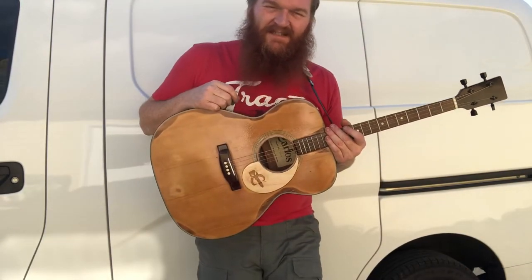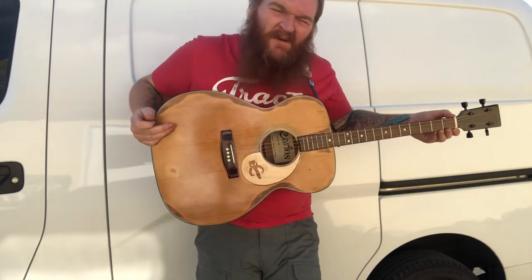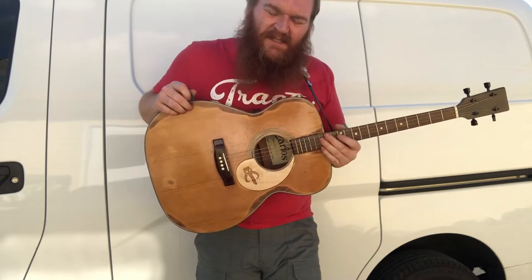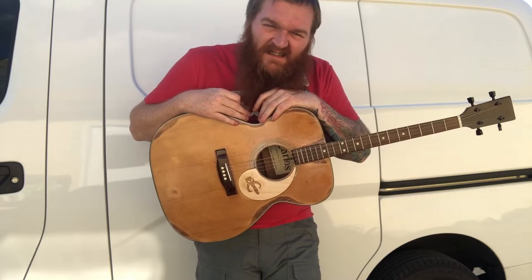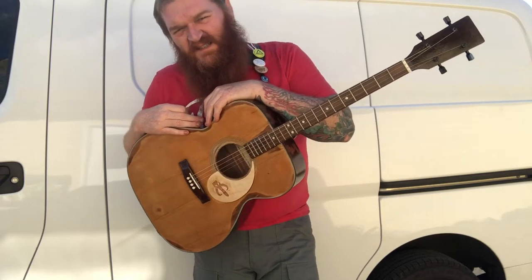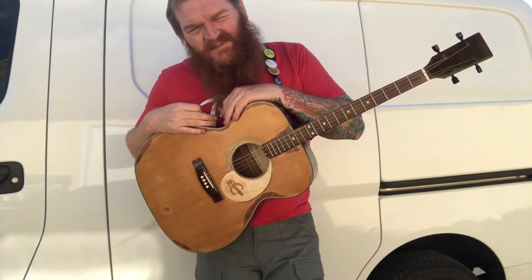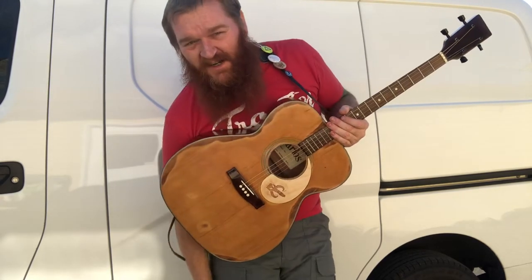Welcome to an impromptu 'Jason talks about musical instruments' video. This will probably go up on my own channel and on the band page on Facebook. One of the things I like to do is play and tinker around with odd instruments. You might notice this looks like a guitar — it's got four strings. It's not a ukulele, which would usually be a lot smaller. This is a tenor guitar, or a plectrum guitar.